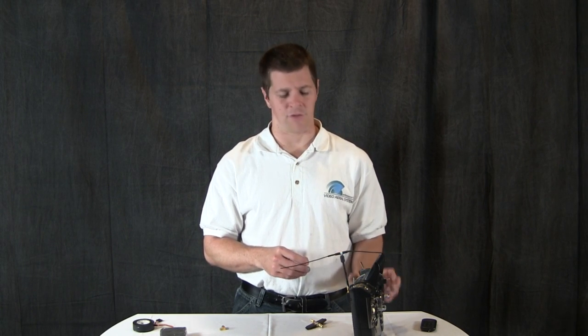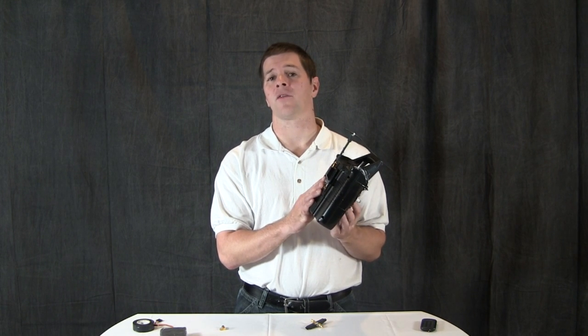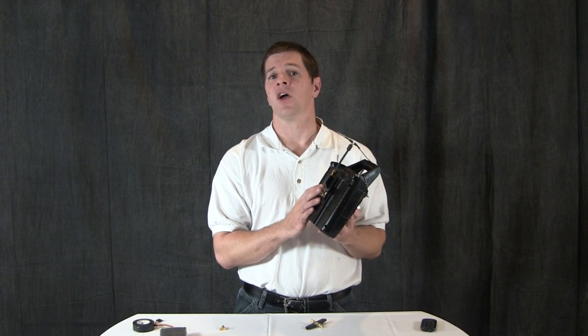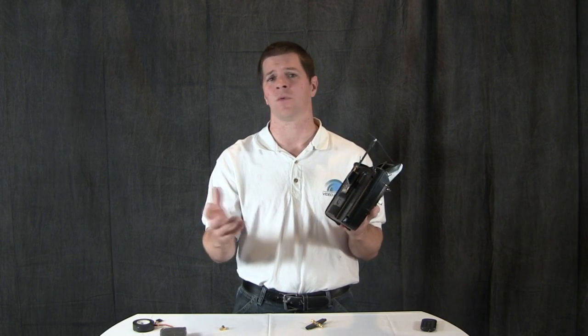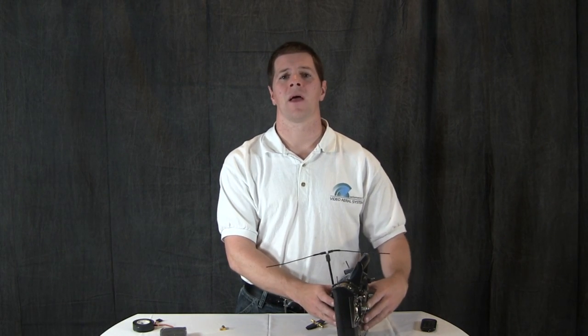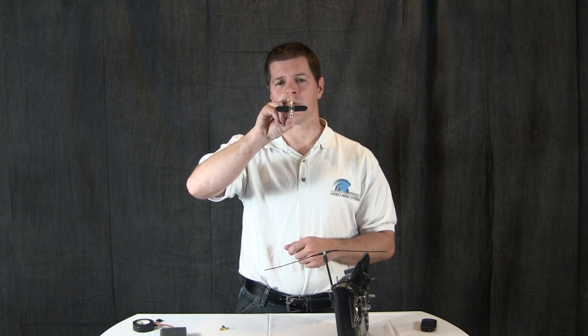Harmonic interference is a common problem in radio communications, and for those who wish to run UHF or 433 MHz control and 1.2 or 1.3 gigahertz video, control of the third-order harmonic out of your UHF radio can be the difference between flying anywhere you want to go and extremely short video range. I'm Alex Greve, better known as Ivy Crazy from Video Aerial Systems, and in this segment I'm going to bring you the 433/1.3 notch filter.